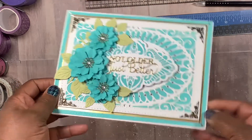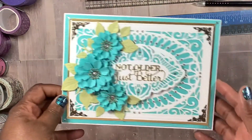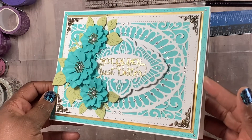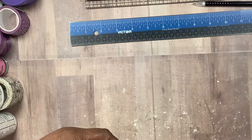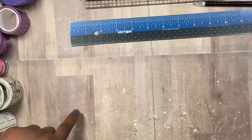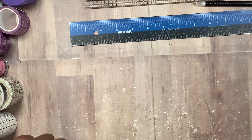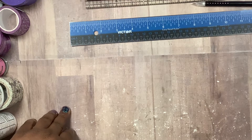It says 'Not older, just better.' This is so gorgeous. She's already showed this in a video. And then the inside just says: 'Shantae, wishing you a very happy birthday. Hope your days are filled with love and joy. I am blessed to be able to call you my friend. To many more blessed birthdays, girl. Love you, Monica.'